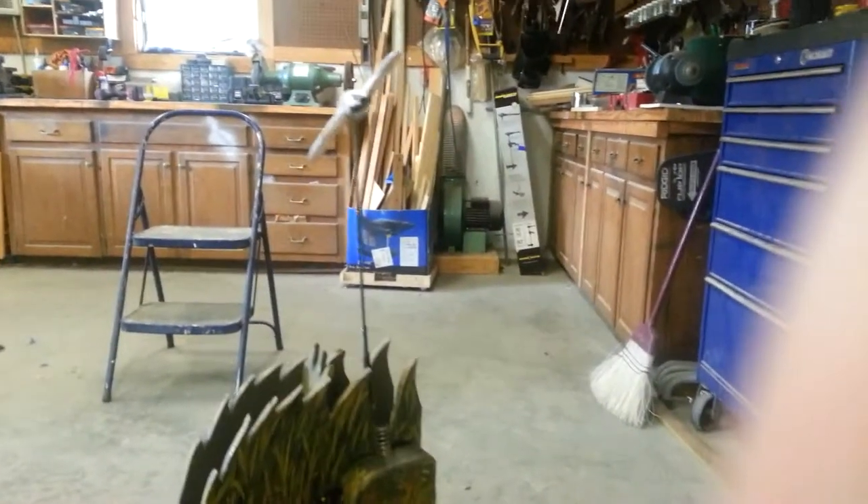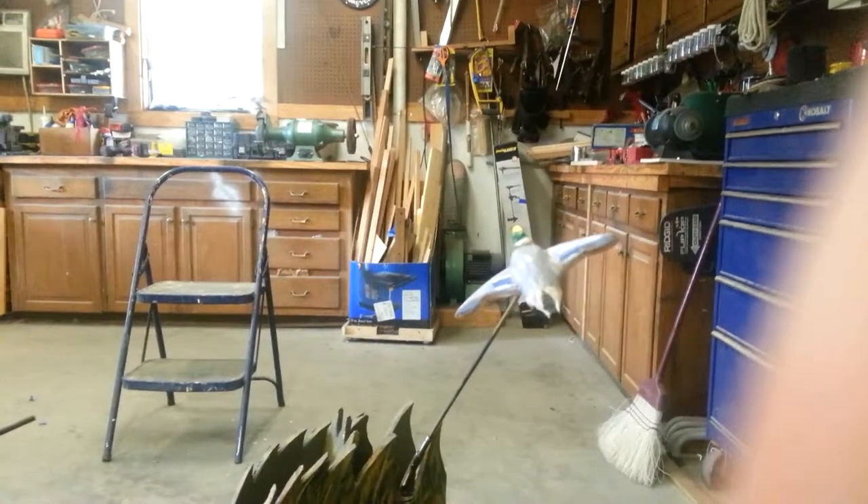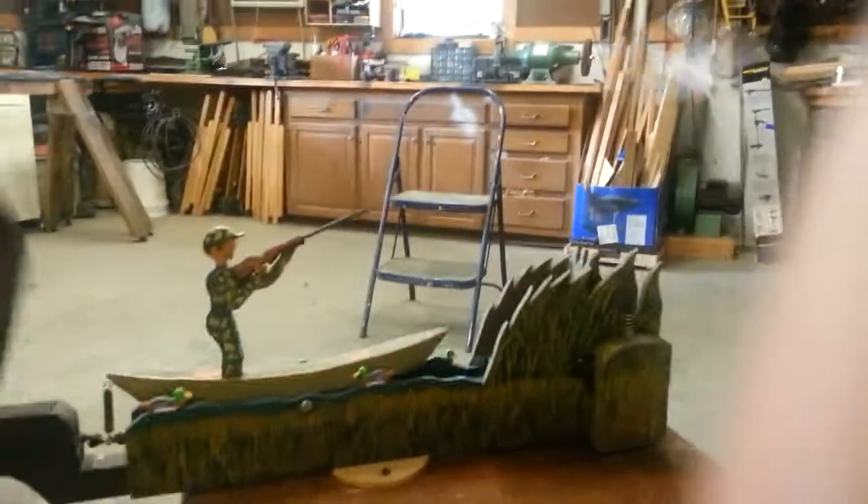I'm going to stop the action and let you see the little duck. He's on a wire with some springs. This was fun. Thanks.